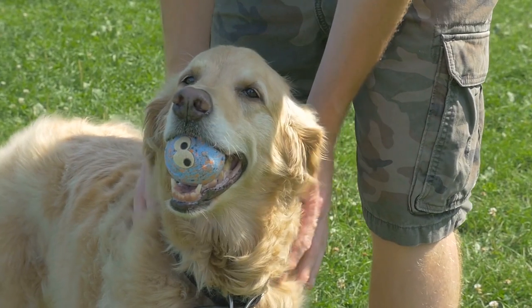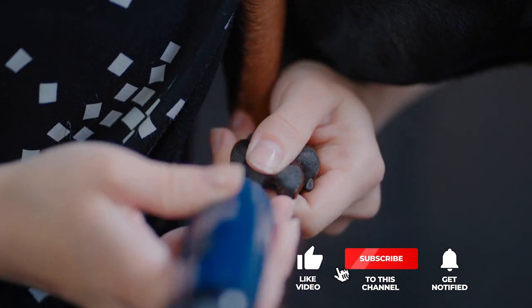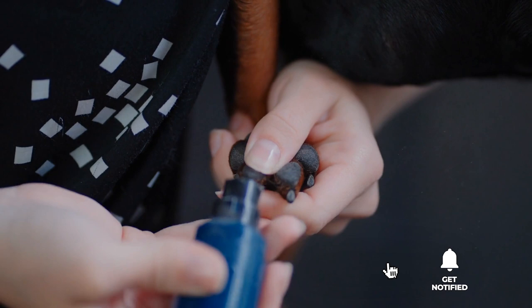Still haven't found a nail grinder for dogs that meets your needs? Well, keep watching because we have more lined up for you. If this is your first time visiting our channel, be sure to subscribe and hit the bell icon to receive notifications of our next videos.